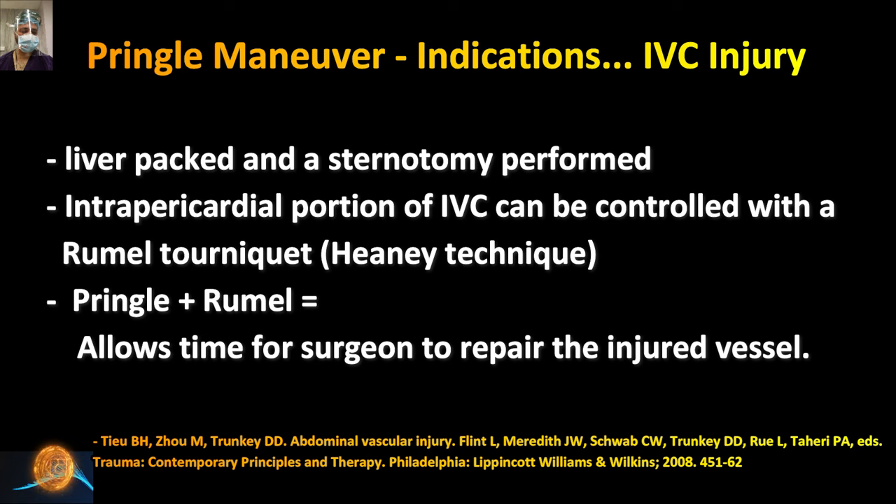I have shared a detailed picture and description of this rummel tourniquet in our Telegram group. Please join our Telegram group where we give regular updates and share important articles. The link is available in the description of this video.